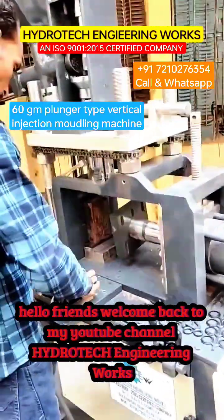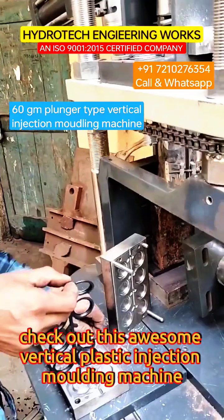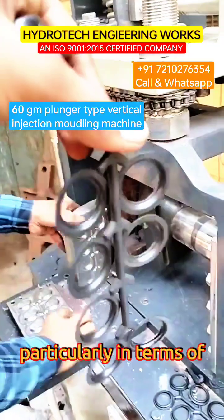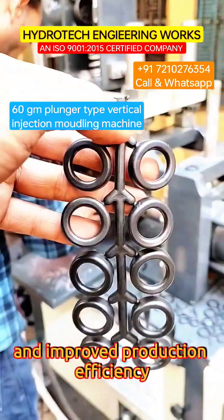Hello friends, welcome back to my YouTube channel Hydrotech Engineering Works. Check out this awesome vertical plastic injection molding machine. It offers several advantages for making O-rings, particularly in terms of cost-effectiveness, space efficiency, and improved production efficiency.